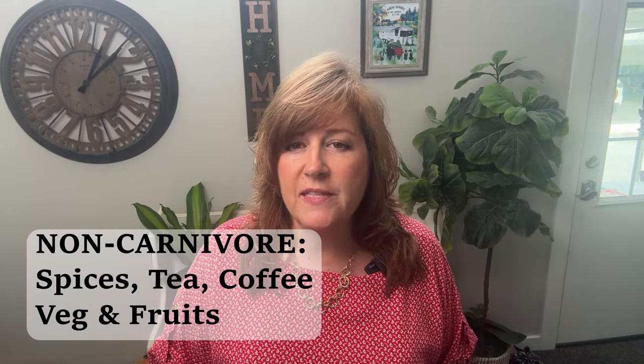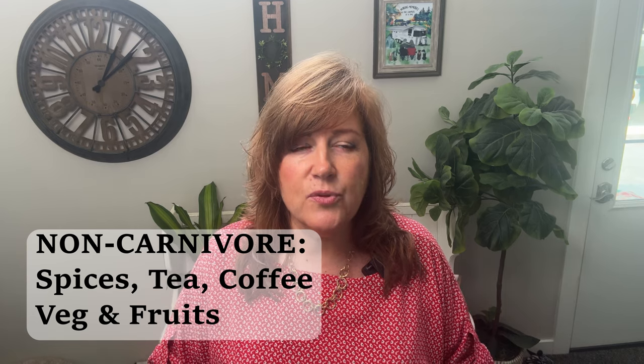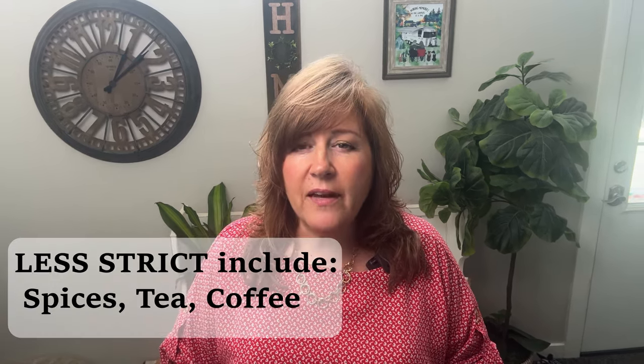You may get comments or read information from different doctors or carnivores saying things like, if you eat spices, you're not a carnivore because spices don't come from animals. Or if you eat any vegetables or fruits, you're not a carnivore. That is technically true, but a lot of people do okay on some spices. If you have serious conditions and your body has a lot of healing to do, I would keep out all spices except salt and let your body heal, then introduce spices a little bit at a time. If you're just here to lose weight, you may not have issues with spices. But I'd still recommend introducing each one slowly. For that first week, try to just do meat, salt, and water and see the amazing benefits.